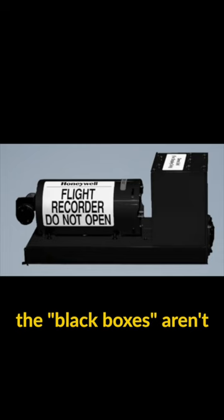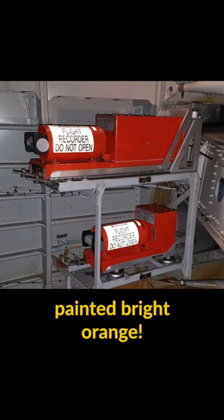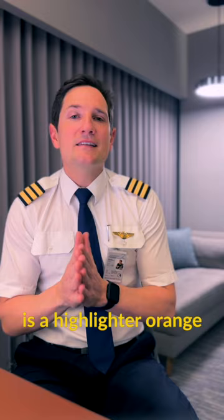Did you know that the black boxes aren't actually black? The flight data recorder, aka the black box, is really painted bright orange. The heat-resistant paint used on the box's exterior is a highlighter orange color, making them easier to spot in the event of an accident.